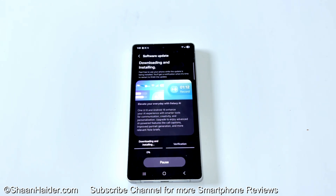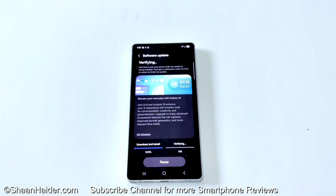Now you can see the downloading of the software package has started — here is the progress bar. The downloading of the software package is completed and now the verification is going on.